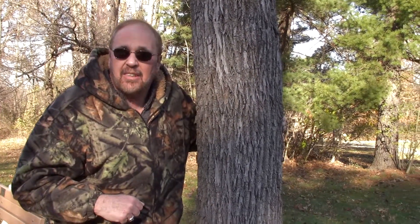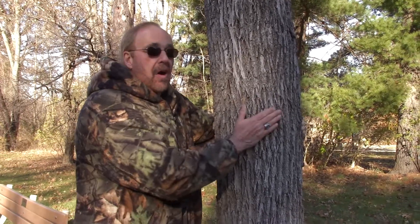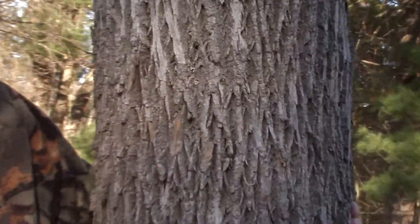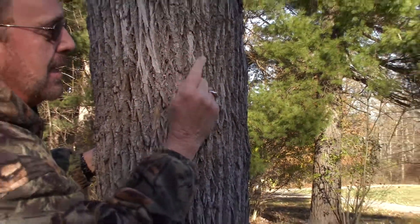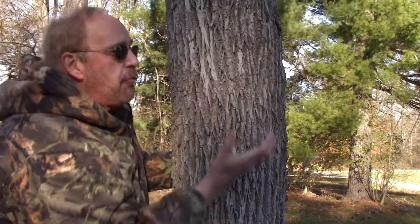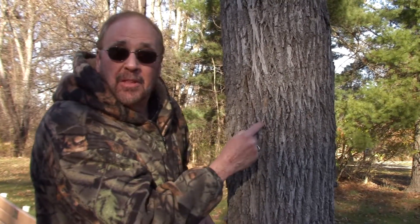One day the emerald ash borer got into some shipping pallets and was shipped over to the United States. It came in through the port of Detroit, ended up on land, and before you know it those insects found our ash trees. The adults would come and drill a hole in the bark, and after the egg hatched the larva would start eating the inside cambium layer, going all the way around the tree. When they did that, the tree would die because the nutrients need to flow up and flow down — just like our blood vessels, if you close them off we're going to die. That's what happened to the ash tree.